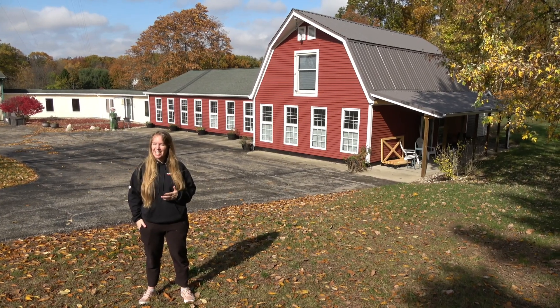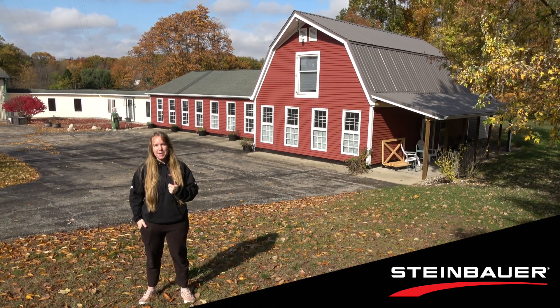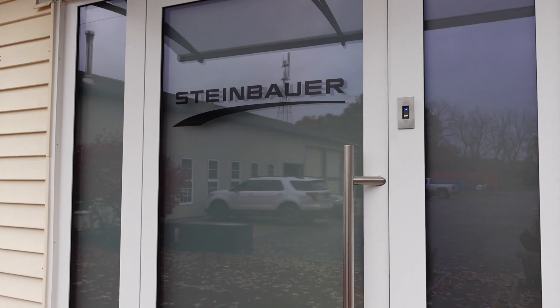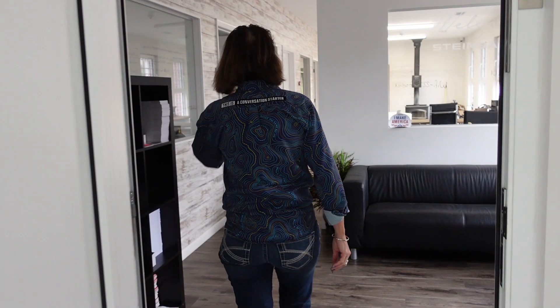I'm here in Michigan, USA at the Steinbauer National Office to get answers about the Steinbauer power modules which can be installed on marine engines. I am sitting here with Sherry, who is the site manager for Steinbauer in the United States, and she is going to run us through three of the questions that you might have if you are looking at installing the Steinbauer power modules on your marine diesel engines.